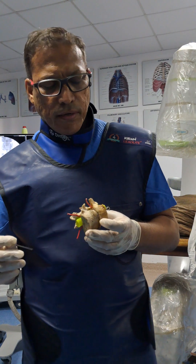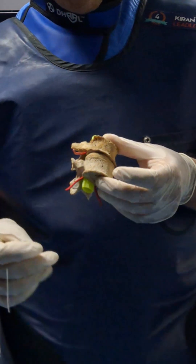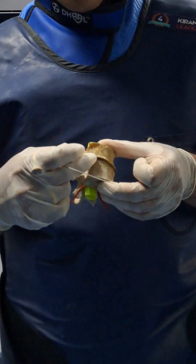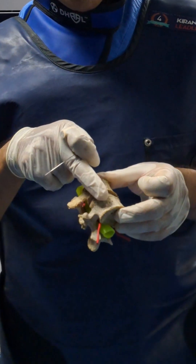Now I am going to describe the lumbar sympathetic. The lumbar sympathetic chain is at the antero-lateral border of the vertebral body — it is neither lateral nor anterior, it is the antero-lateral.